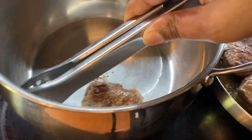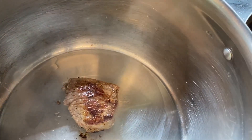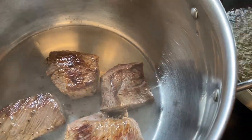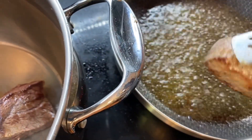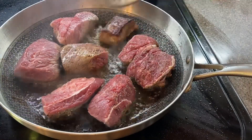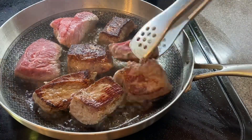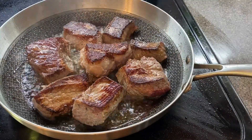Once I got both sides browned, I went ahead and transferred them into my stock pot. This is going to be the pot that I am going to put everything in and cook the birria. Then I cooked the rest of the meat. You want to make sure that you get a nice sear on your meat because that is going to definitely help with the depth and flavor. Look how nice and crusty that meat looks.